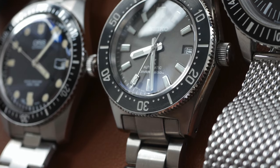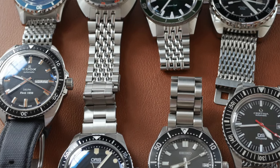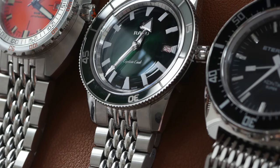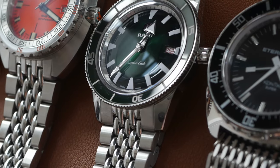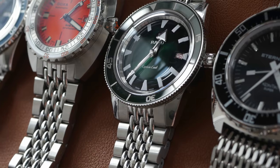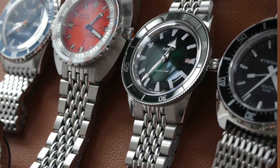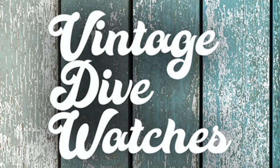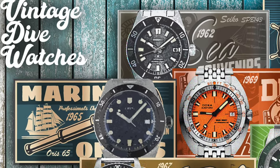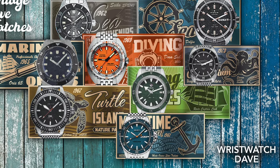Most people when they do a comparison video do maybe two or even three watches. For some reason I end up starting with two or three and then it grows and grows because I think 'oh I can't leave that out and I can't leave this out,' and this one has ended up being a comparison video containing eight watches. Even then there will be some that have been left out, but you can't include them all — otherwise the video would be two days long.